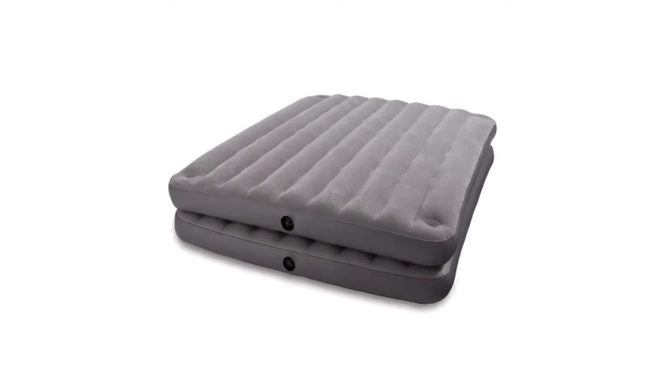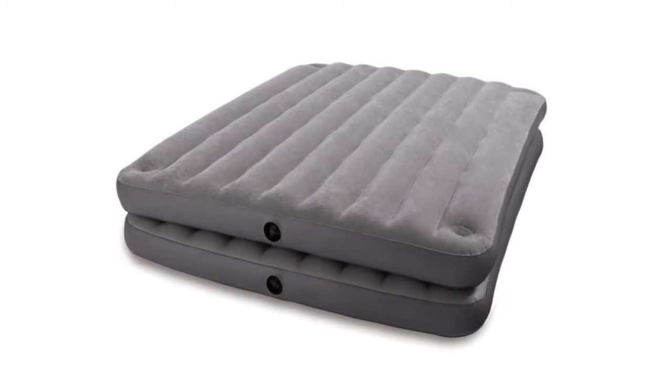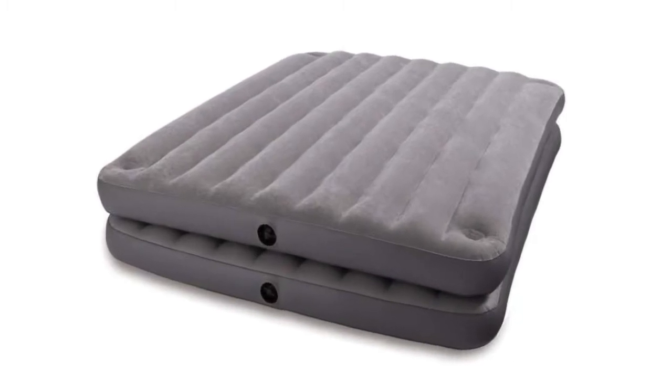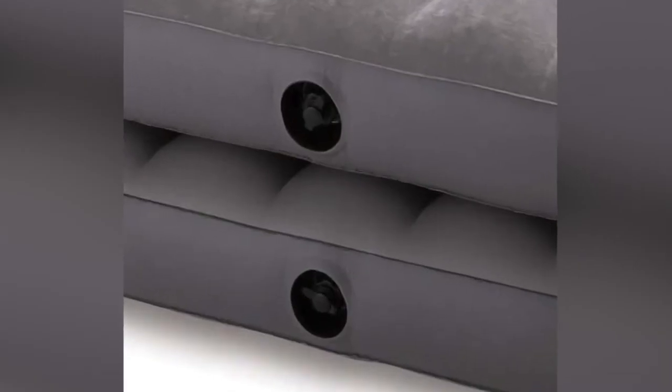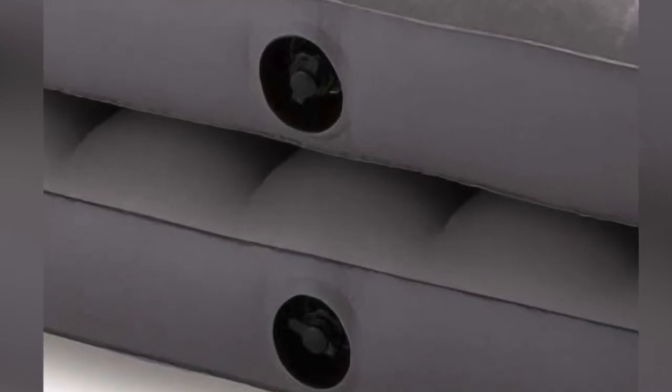This air mattress has four snap buckles connecting a second air mattress to it. You can easily unsnap the two mattresses and use them as separate queen size beds, or leave them snapped together and use them as one elevated bed. Each mattress on its own is 9 inches tall.